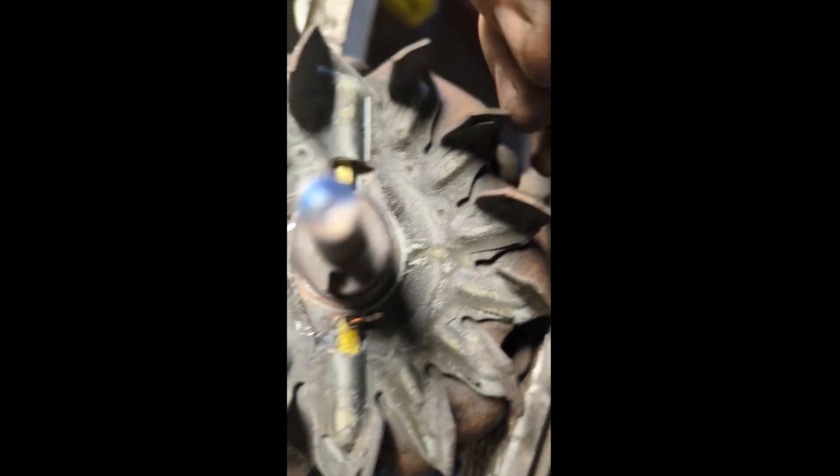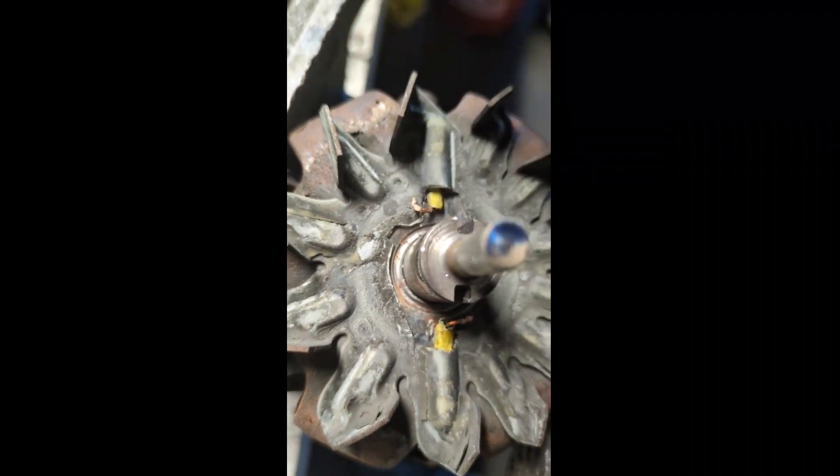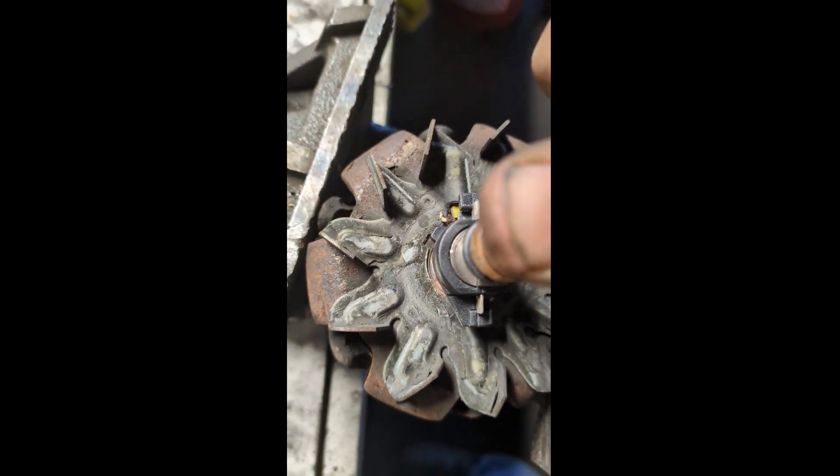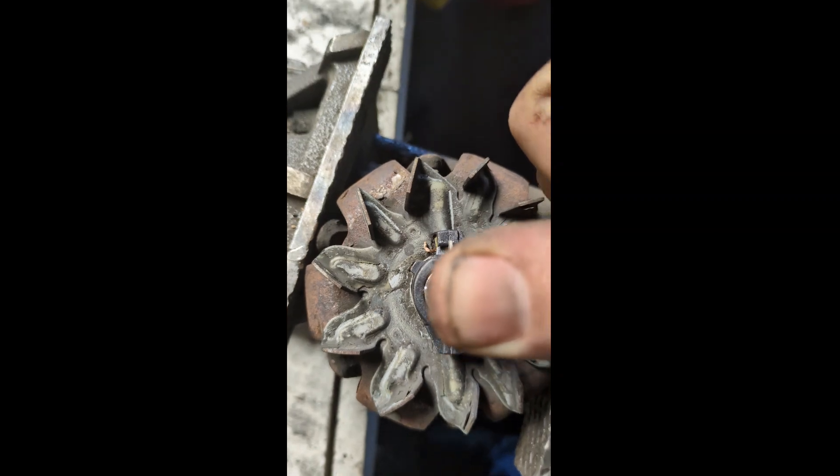Now we've got the new slip ring. If you look, there's a little nub thing that sticks out here. And on here, we've got a corresponding spot right there. So you need to make sure that when you install it, it's going to go and line up with that.